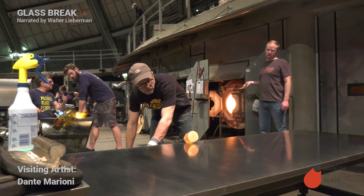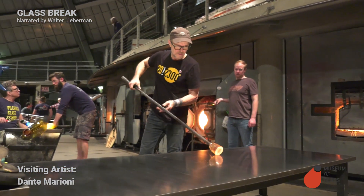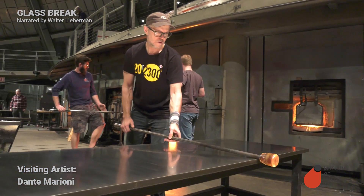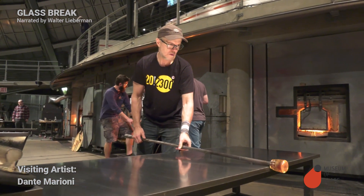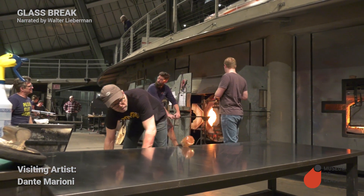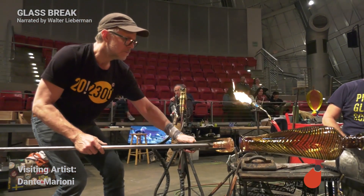Now Janusz is preparing the punty. The punty is the second steel rod. It's going to be used as a temporary handle to hold the piece from the bottom while we shape the top. Janusz attaches the punty.